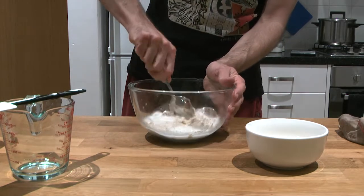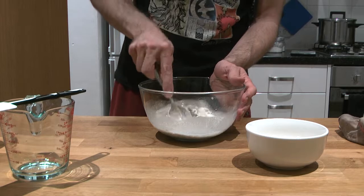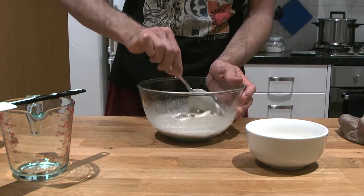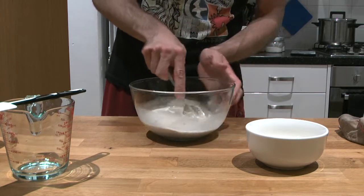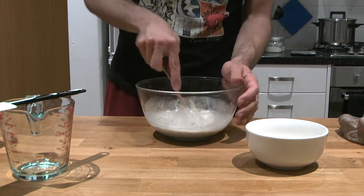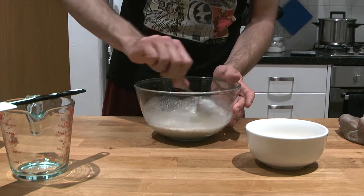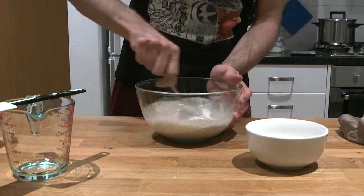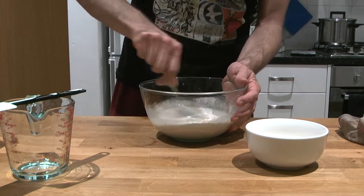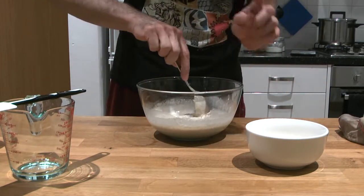Mix with a spoon. After this step, if your starter has been very active — bubbling and growing consistently — the yeast have definitely taken control. For those of you struggling a bit with bubbles and fermentation, the instruction is similar to mine: probably just keep doing what we've been doing, refreshing every 24 or 48 hours in similar ways.